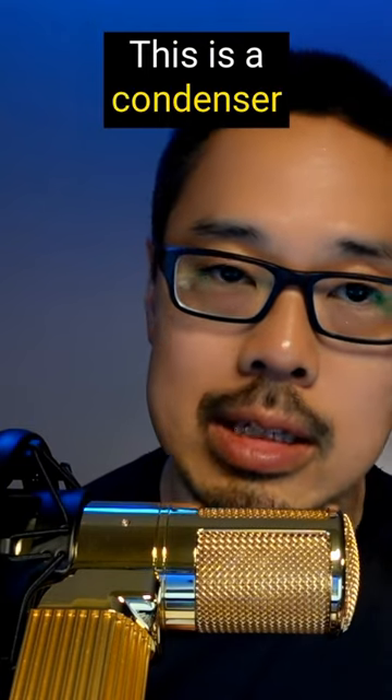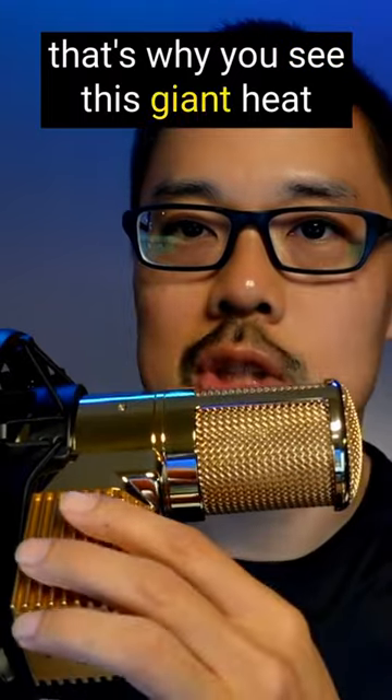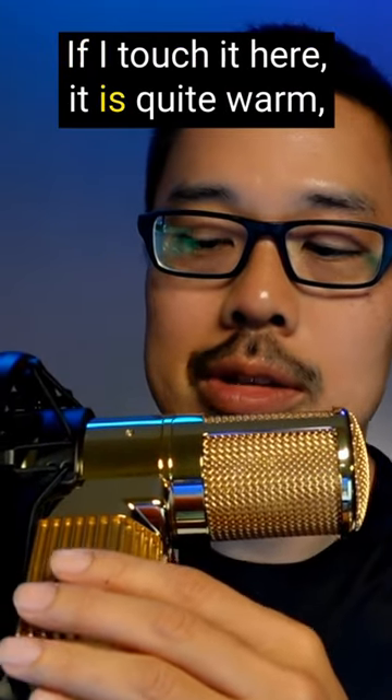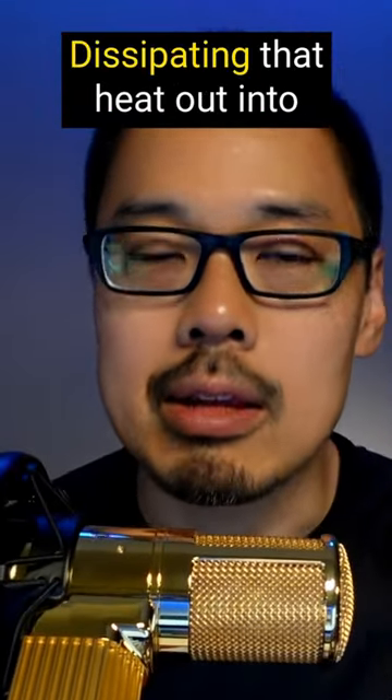This is a condenser microphone with a tube in it, and that's why you see this giant heat sink coming out of the back of it. If I touch it here, it is quite warm — so that's the heat sink for the tube dissipating that heat out into the air.